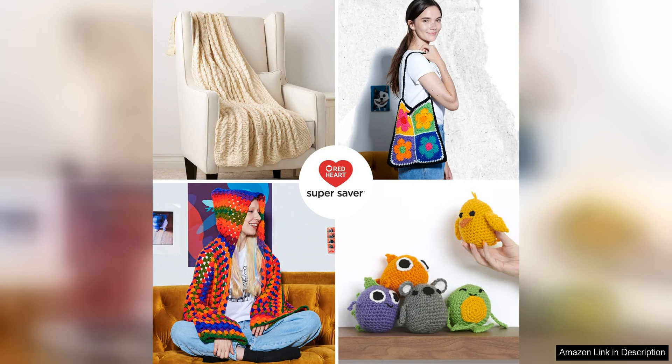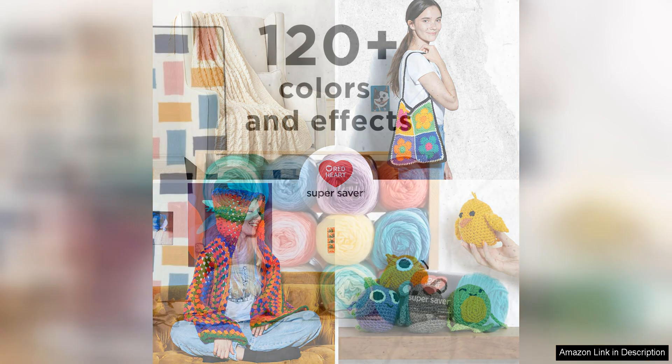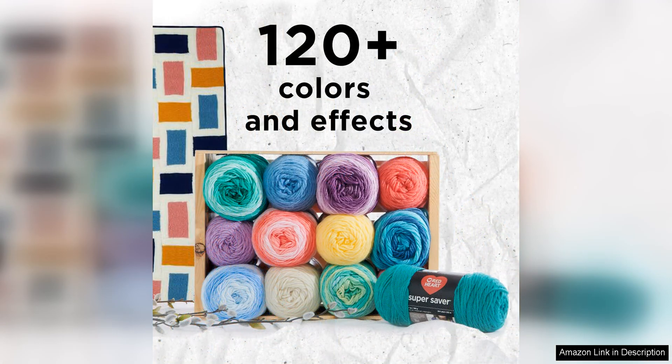In terms of texture, the Red Heart Super Saver White Yarn is on the slightly rougher side, which makes it ideal for items that need to hold their shape well, such as amigurumi or bags. The yarn is easy to work with and has a nice stretch to it, making it great for projects that require a bit of give.